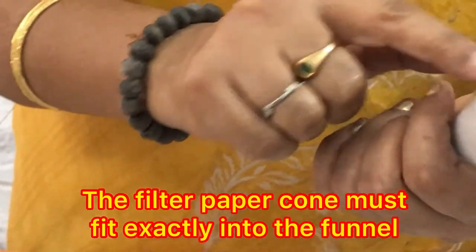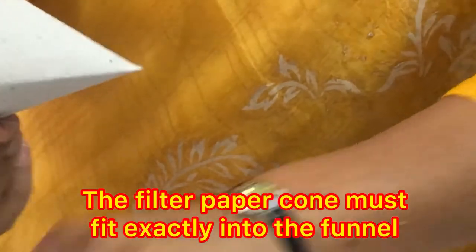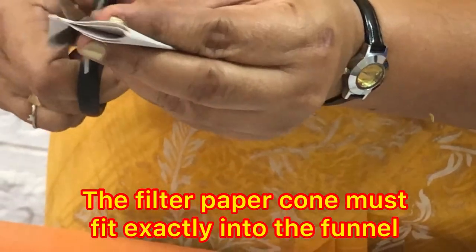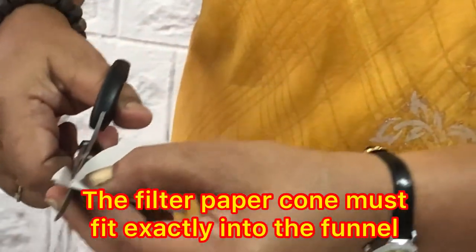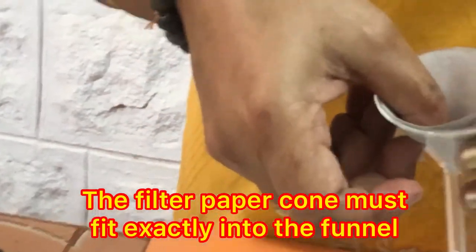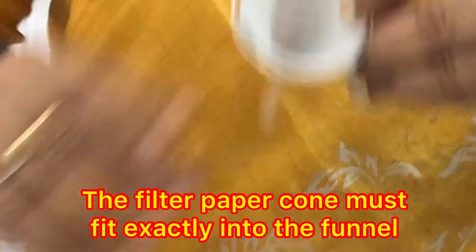When the cone fits, the filter paper must sit exactly to the size of the funnel. You may need to cut some more at the edges. Use a sharp scissors and trim until it exactly fits inside — the filter paper should exactly fit inside and should not come out.